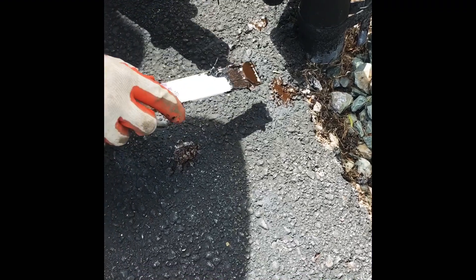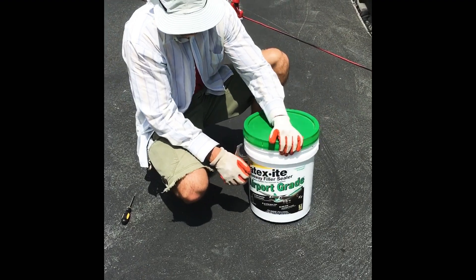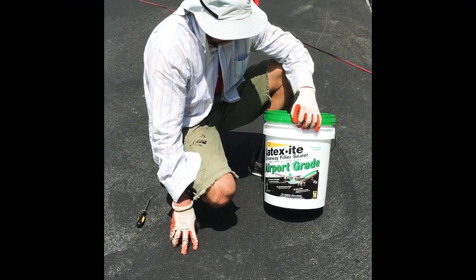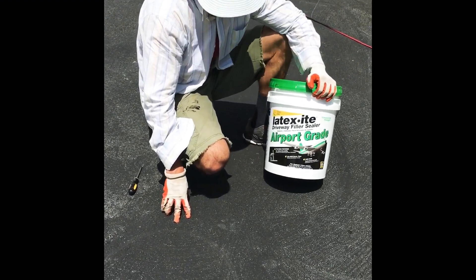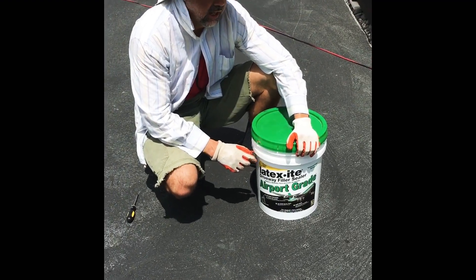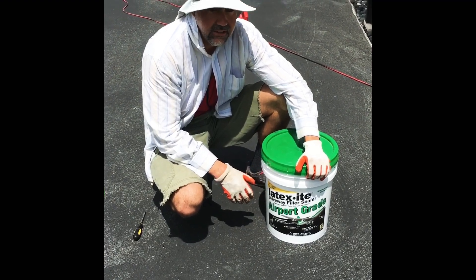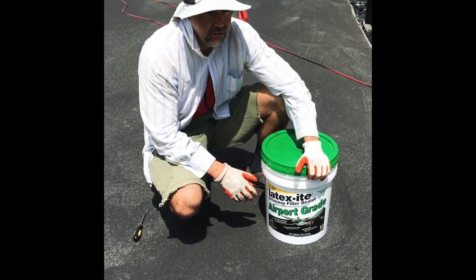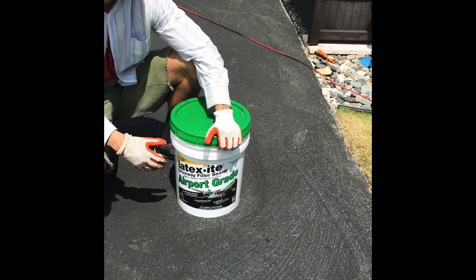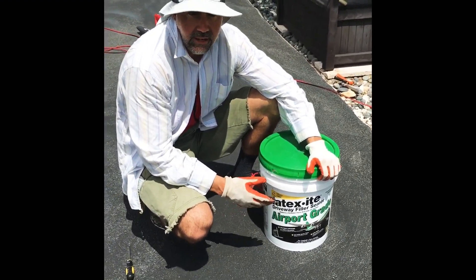We're going to go ahead and start trimming now. I'm going to open up the bucket. I got this one at Home Depot — it's like $21 or $22. I got one of the most affordable ones, which is only a four-year product, which I think is more than reasonable. A lot of these products that say eight or ten years, I'm a little hesitant because ten years is a long time. Even when you get it professionally sprayed, it doesn't last that long — you've got to do these things every few years anyway. So I'm thinking four years makes sense.